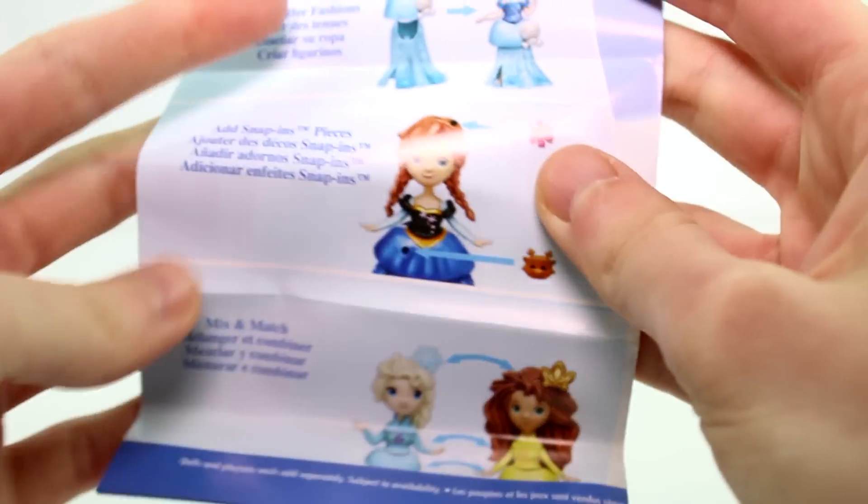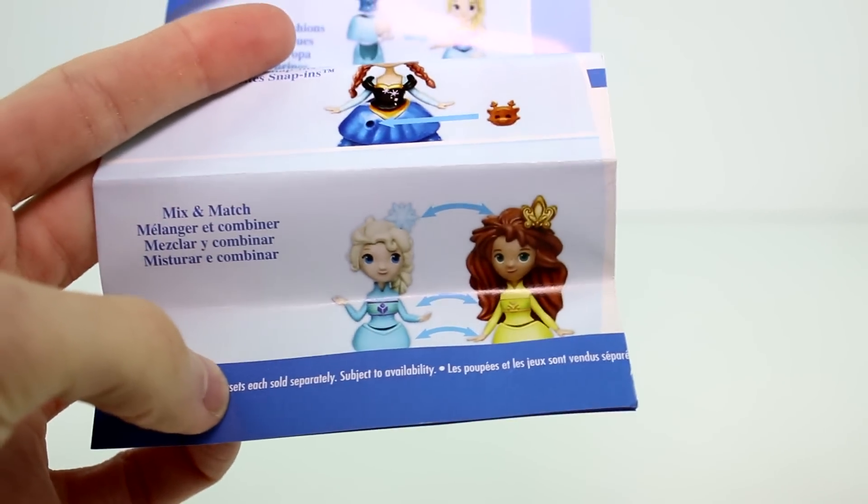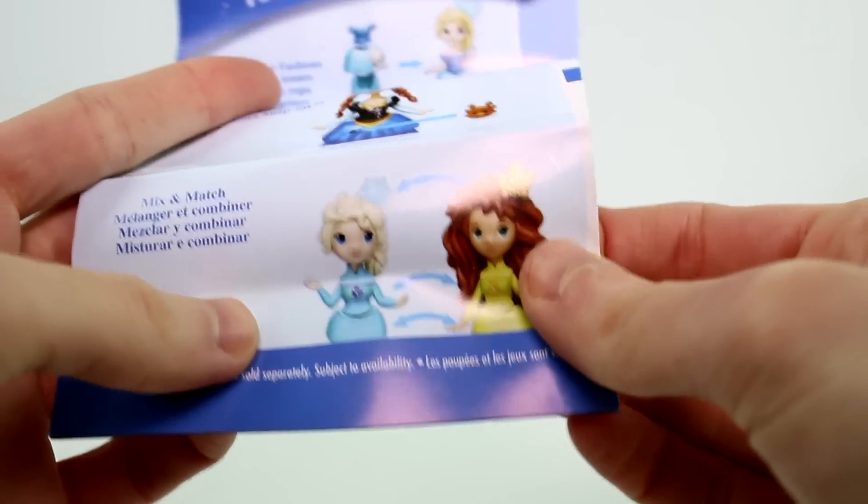Each one of these has a checklist. Looks like we're going to get a little bit of a sneak peek of some of the newer ones coming out. Look at this one — this little Anna with the messy hair. That's going to be cute.